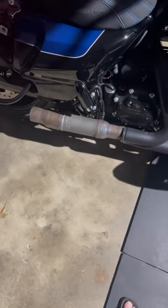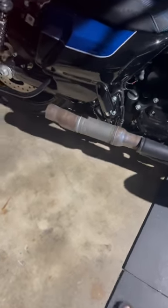All right, I've drilled out the catalytic converter — it took a bit of time. See if I can show you guys what it looks like inside now.